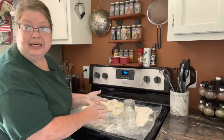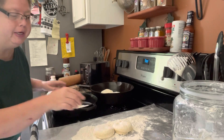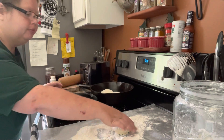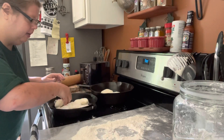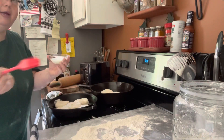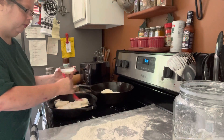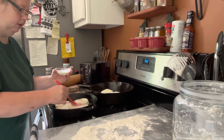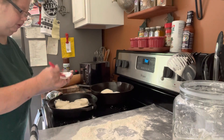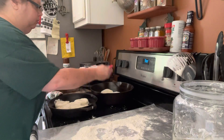My temperature is at 350 and I've taken my skillets out. I'm putting my biscuits in there — you can put them close together, but since I'm freezing these I'm doing two separate batches, five in each. I've got a little dish of buttermilk and a little baster and I'm just going to brush over the top. You can use butter or oil, but buttermilk works just as good.